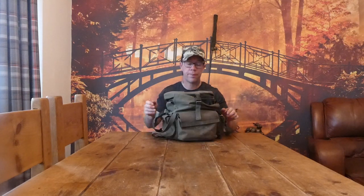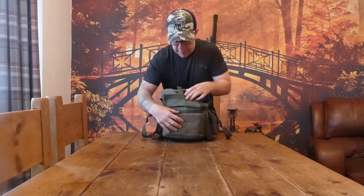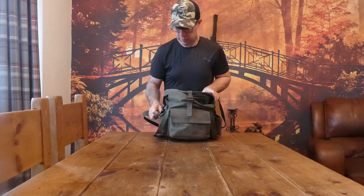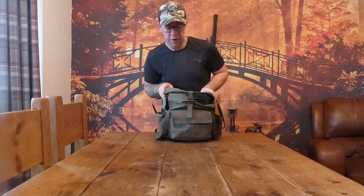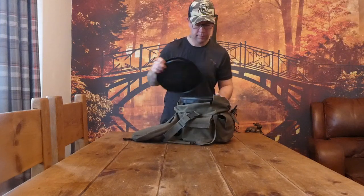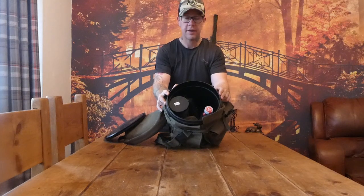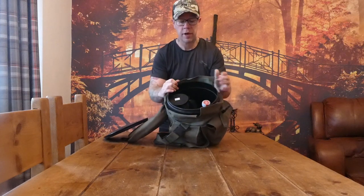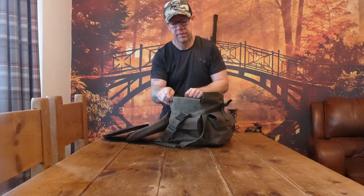The first item of tackle I'm going to be talking about is my Tracker bucket bag. It's an ideal seat bag with numerous compartments that stores everything in. If you want to go stalking, this is the one to go for. Main storage compartments are quite roomy, and there are two side pockets. It's a bucket bag — an ideal piece of tackle for stalking.